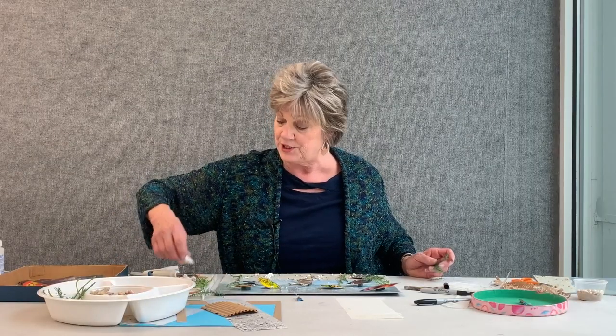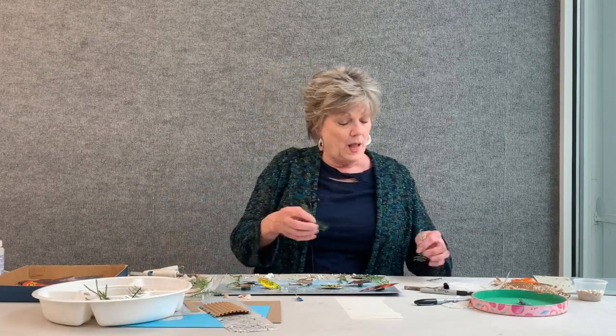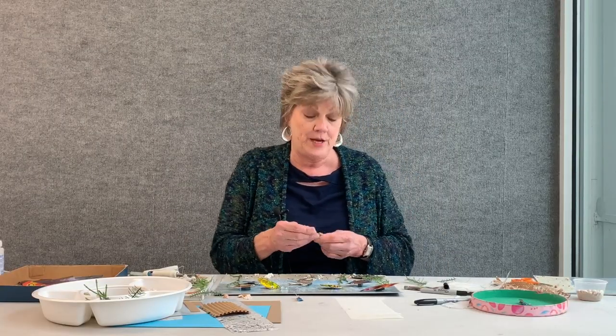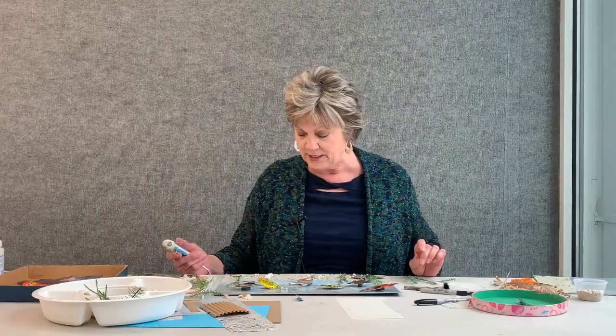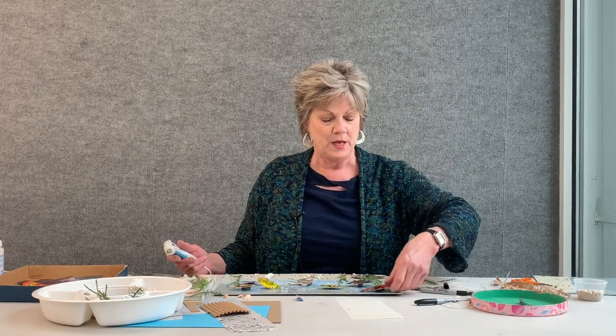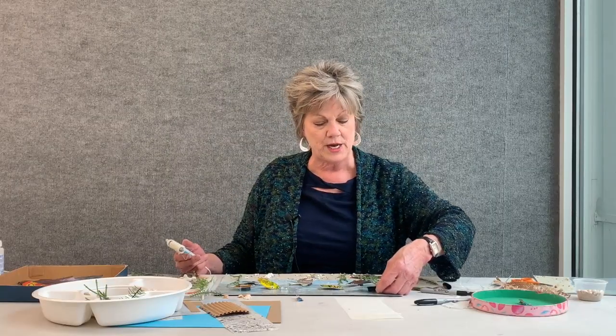I'm going to continue finding different ways to use my materials and my seaweed-like plastic plants. I think I am going to start gluing everything down. I've got some beautiful shells here. I lived in California for over 20 years — although I was born and raised in Iowa, I moved to California when I graduated from college and grew to love the ocean. I loved picking up shells, and a lot of these shells I collected are actually going into my artwork.